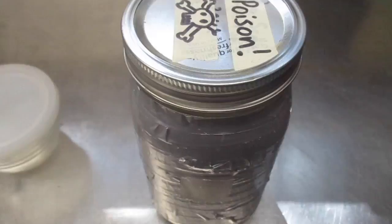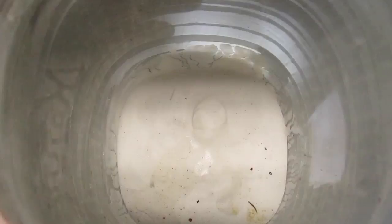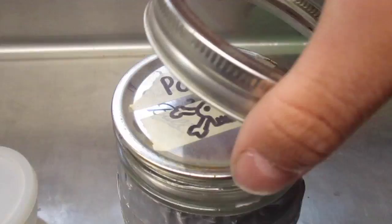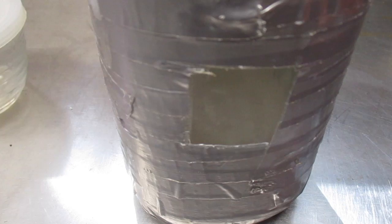The other method uses a bigger jar — it's essentially like fumigating them. At the bottom of this container is just plaster of Paris, and soaked into the plaster of Paris is 100% acetone. The fumes from that will essentially just kill your insects.